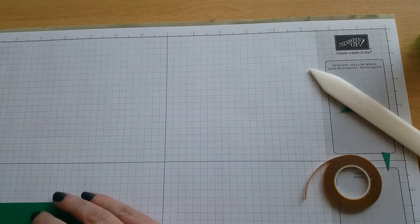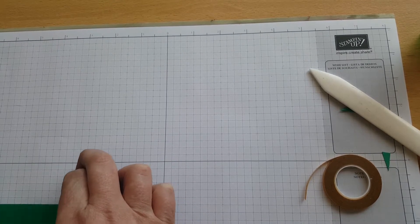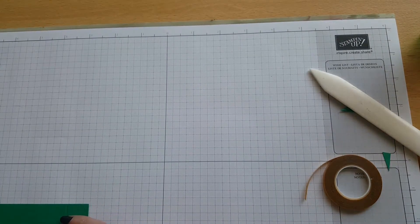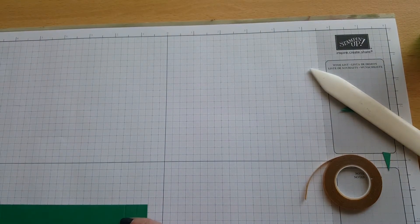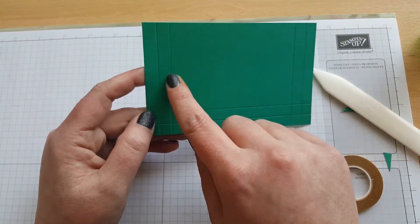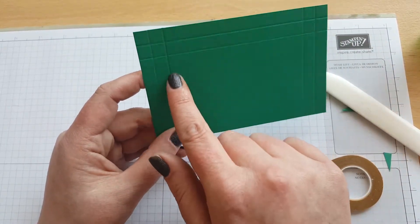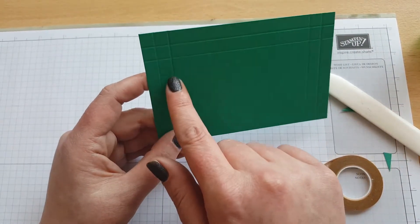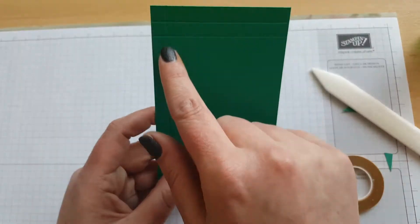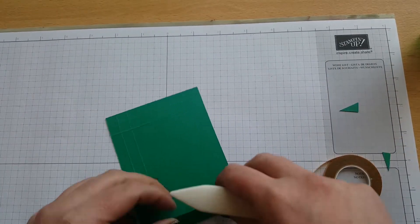This piece measures three and a half by five and a half. On the long side, score it at three-eighths of an inch and three-quarters of an inch. Turn it round and do the same — three-eighths and three-quarters — on the other side. Then on the short side, score at three-eighths of an inch, fold and burnish.